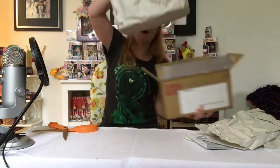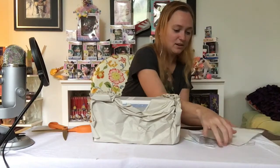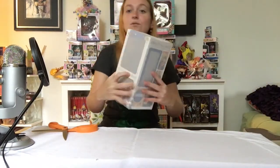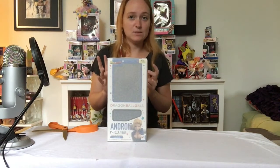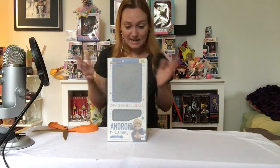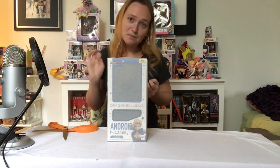For the price, you would think it would come in a bigger box. Goodbye box, goodbye paper, goodbye shipping address stuff — and we unwrap, like Christmas again. So it's kind of small to begin with. Nothing wrong with this — I'm starting to like smaller figures a little bit more because the larger figures take up a lot of room on my shelves.